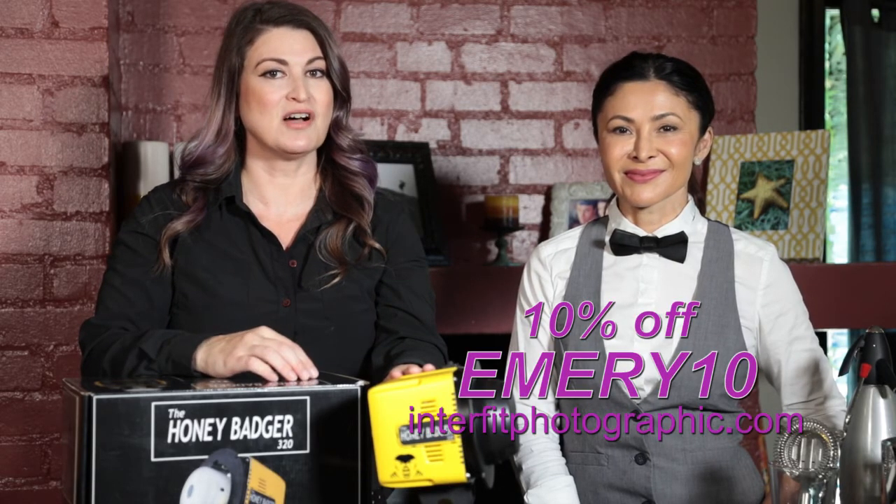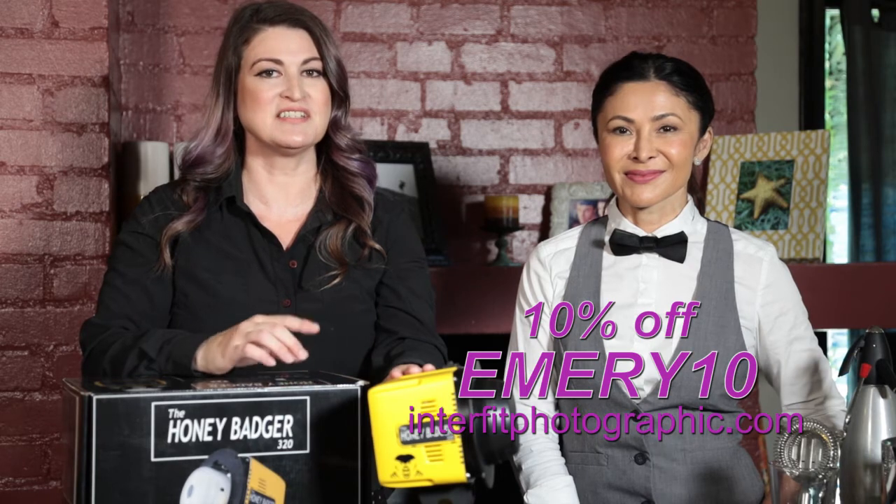And don't forget, you can always get 10% off Interfit Photographic products with my discount code, Emery10.